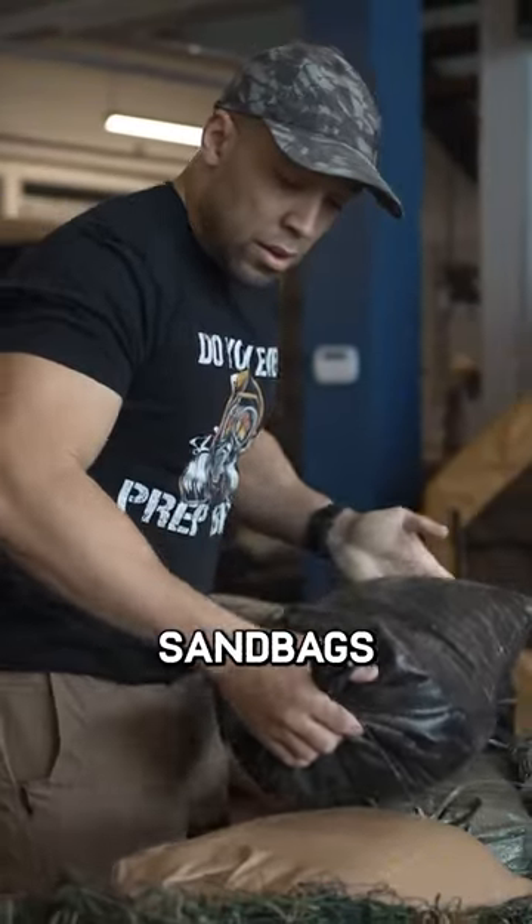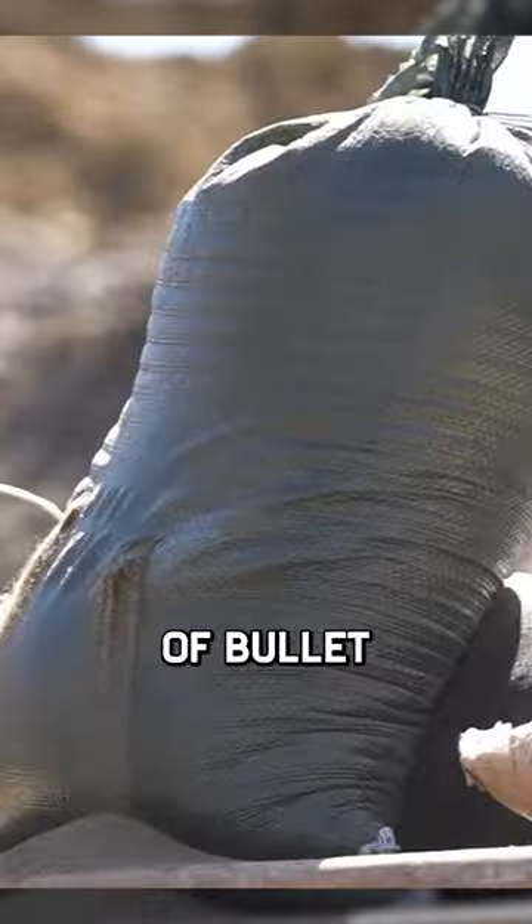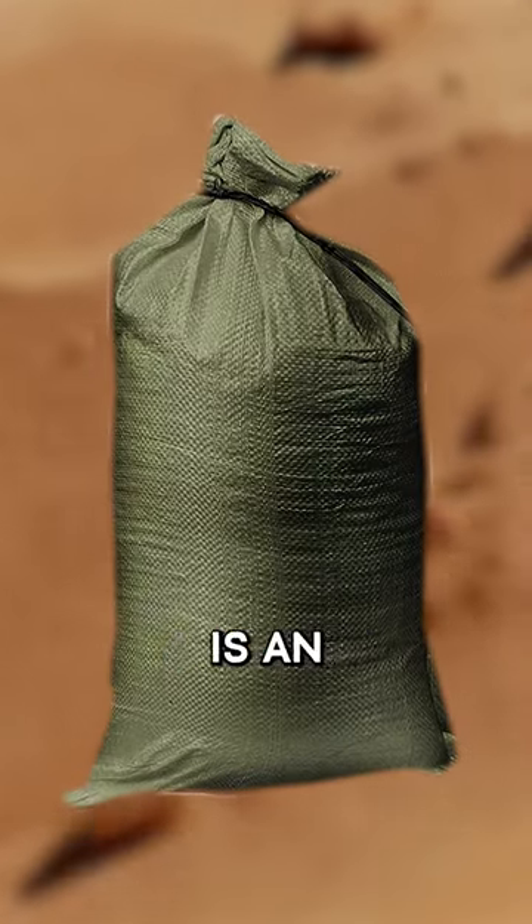We want sandbags because they provide ballistic protection. They'll stop pretty much any caliber of bullet and you can make makeshift fortifications. Sandbags are an absolute must.